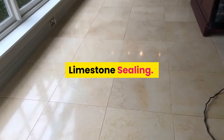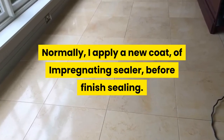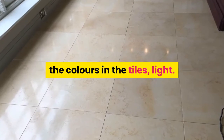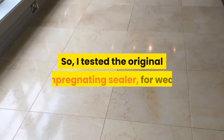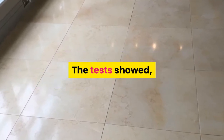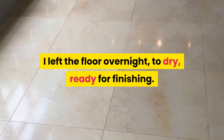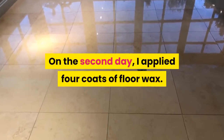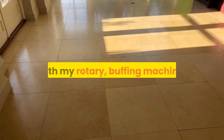Limestone Sealing. Normally, I apply a new coat of impregnating sealer before finish sealing. However, the client wanted to keep the colors in the tiles light, because excessive sealer can darken the color of the tiles. So I tested the original impregnating sealer for wear. The test showed no need for more impregnating sealer. I left the floor overnight to dry, ready for finishing. On the second day, I applied four coats of floor wax and then buffed the wax to a mid-sheen finish with my rotary buffing machine.